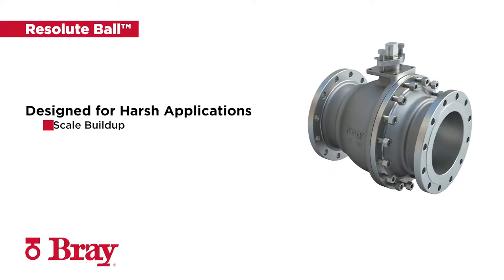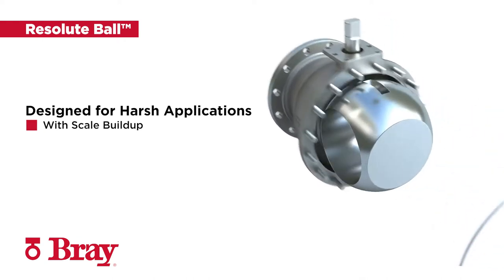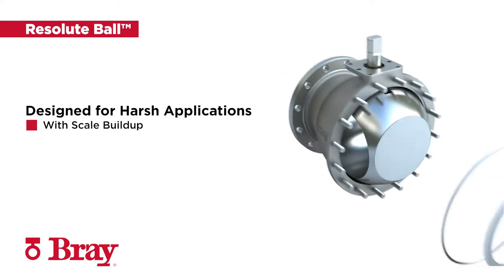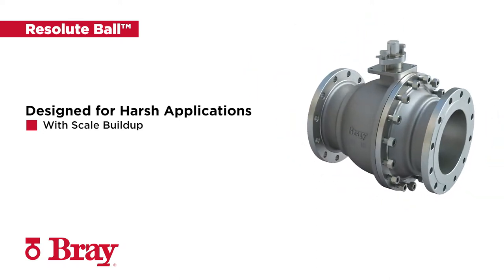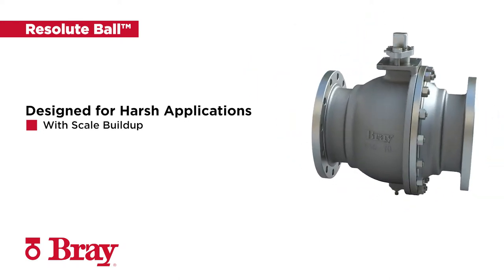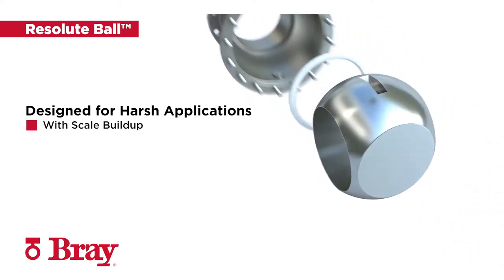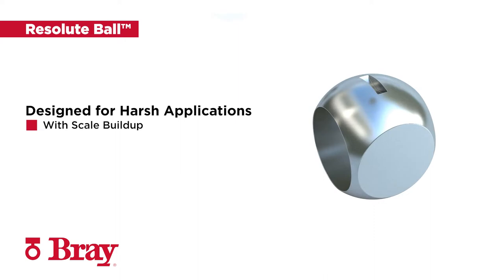The Resolute Ball was designed working closely with our customers to address a variety of challenges within harsh applications where media accumulates on the upstream side of the ball in the closed position, causing scale buildup. Over time, the media accumulation leads to increased operating torque and damaged seal surfaces, causing valves to seize or leak prematurely.